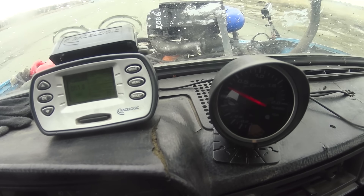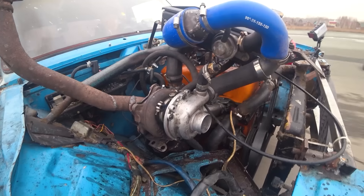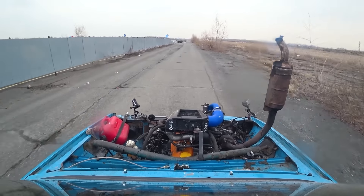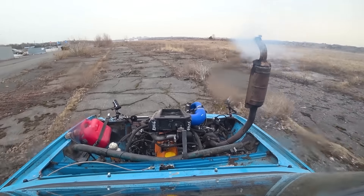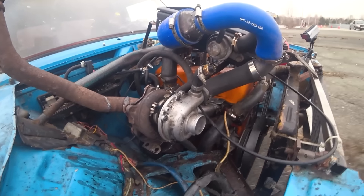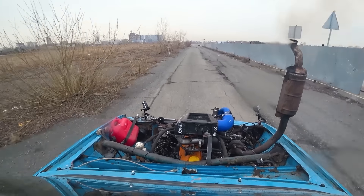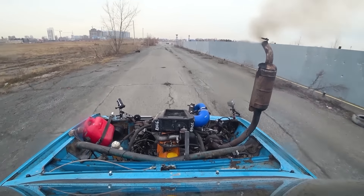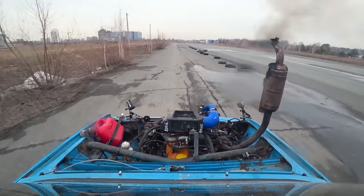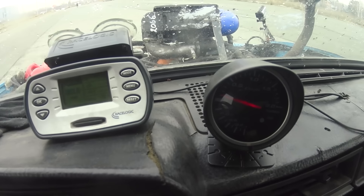We do have a bit of boost, but it's really only a tiny bit. It is a fairly small turbo, but I thought it'd be more than up to the task — that it'd even be more than we need. But apparently we could've gone with something bigger, because that is not a whole lot of boost. The engine doesn't have to pull in air unassisted though — the turbo is providing some assistance, and that is terrific.